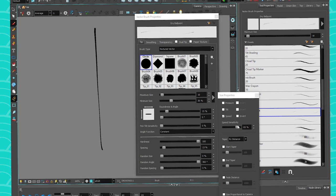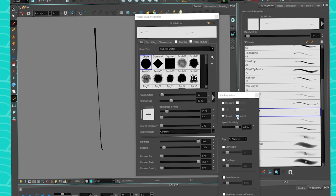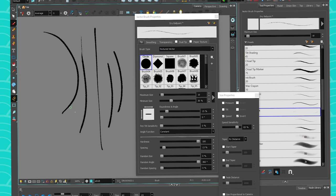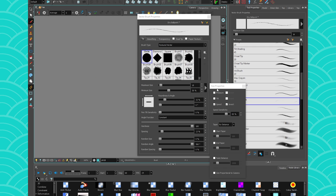Does 'invert' mean it will get thicker with speed? Exactly — because sometimes that's what you want. If you work with a brush, sometimes going faster means you want to get more paint in your fast strokes, and if you're slow you can be very careful and deliberate. I'm in love with all my new brushes. Drawing in Harmony has always been fun, but I just grew so attached to 21 — the brushes are just so great.